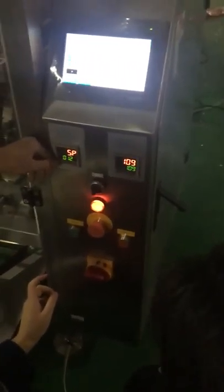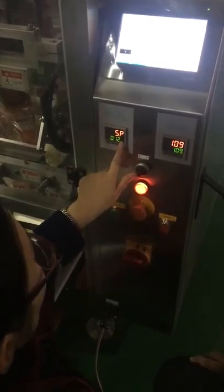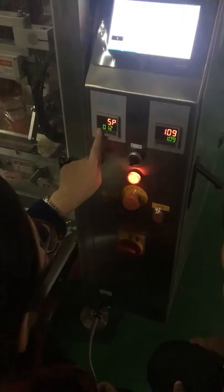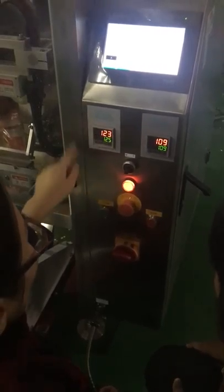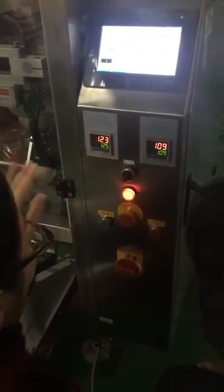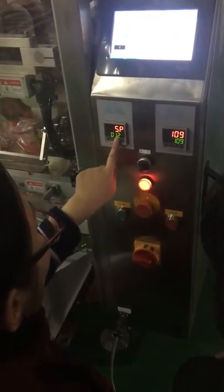Now we set up the temperature. For example, now it's 1, 2, 3, and you want higher, so it's like this. Then to set up, so later the temperature will get 125. But if you think the temperature is very high and you want to reduce, so it's also from here, and then to reduce.